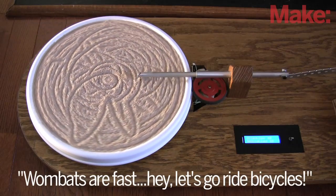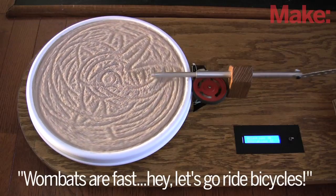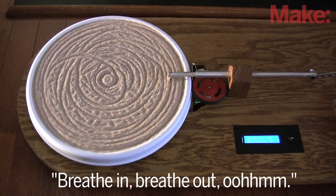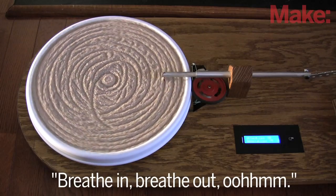The speed at which the rake moves is tied to the meditation value from the headset. If I'm not meditating well, the rake moves quickly and sporadically, scribbling randomly in the sand. The deeper the meditation, the more theta waves my brain produces and the slower the rake moves. If I'm meditating quite deeply, the rake draws lovely spirals.